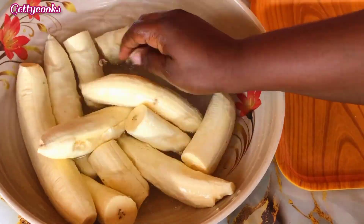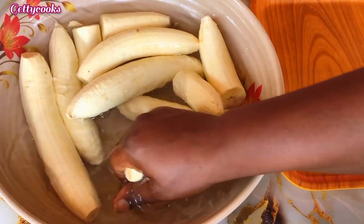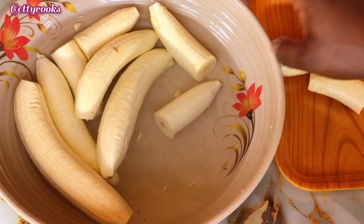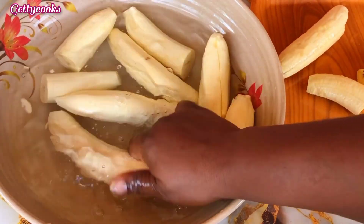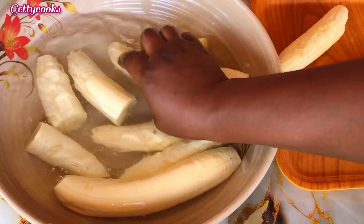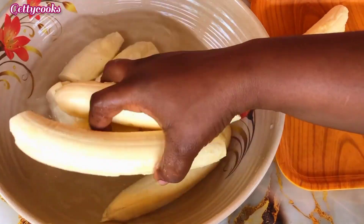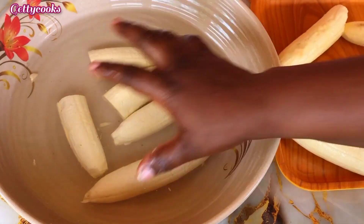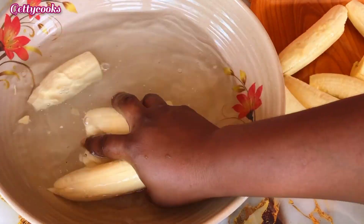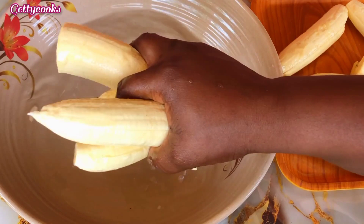After peeling all the plantain, we have them over here in the water. I'll just wash them and then put them in the tray. I want to use this opportunity to thank my new and returning subscribers — thank you for always coming back to watch my videos and leave a comment, I do appreciate it.